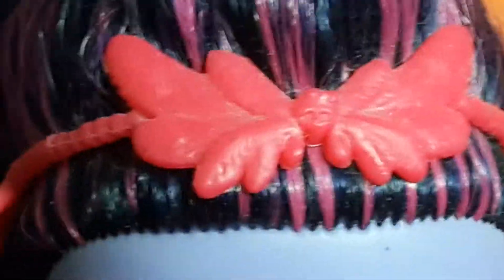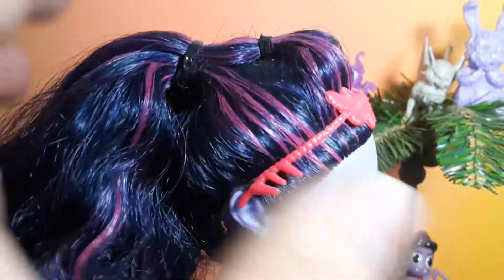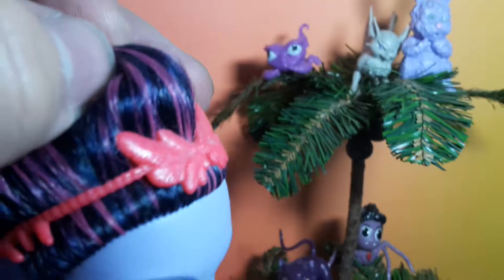She also has a red headband that looks like a bunch of feathers with a cool light in the middle. This is how she looks from the sides. Her hair is styled in a lacey ponytail but it actually has a little puff in the front.